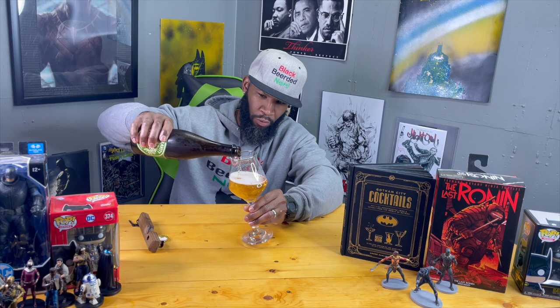I got the fancy glass just for this one. Oh my god, it's pouring like a beautiful Belgian — look at that golden straw color, you can see right through it. The clarity on there is ridiculous. The head poured but dissipated very fast, leaving a nice little foamy head — compact with nice bubbles, though it's probably going to dissipate pretty fast.